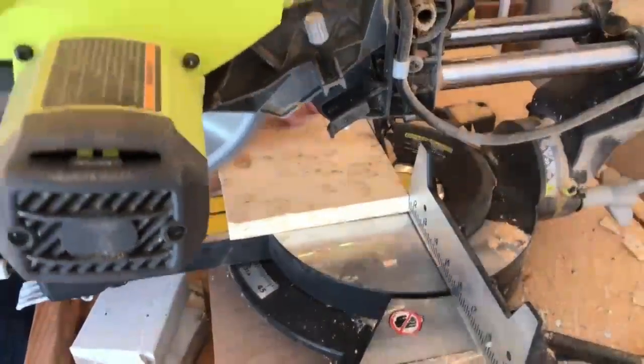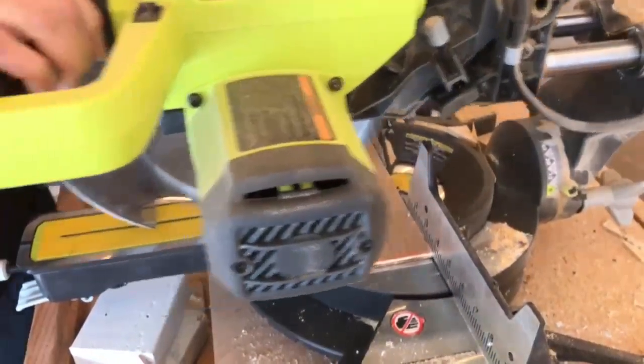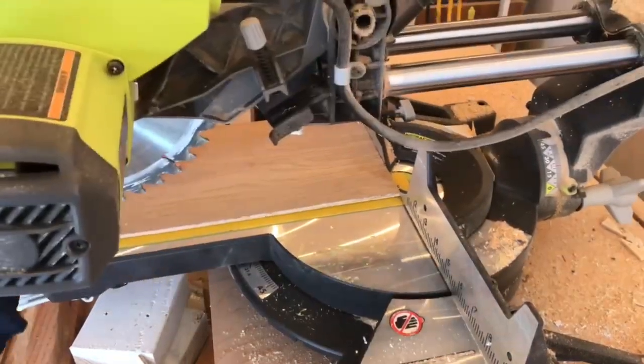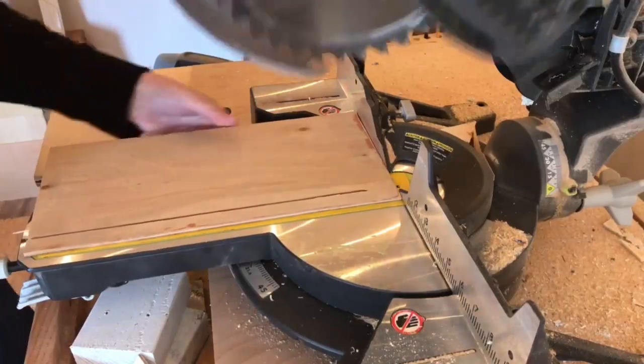I didn't want it to have individual holes or slots. I just wanted something that I could easily load a large amount of pods into quickly. After looking around for one online and having been in stores and not finding what I really liked, I determined that we're going to have to create one if I really wanted it to fit all my needs.